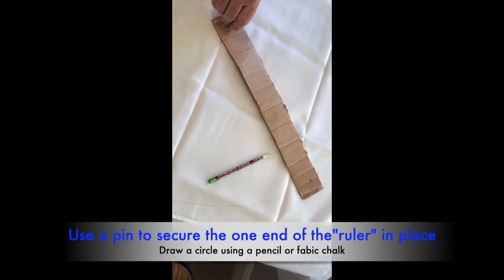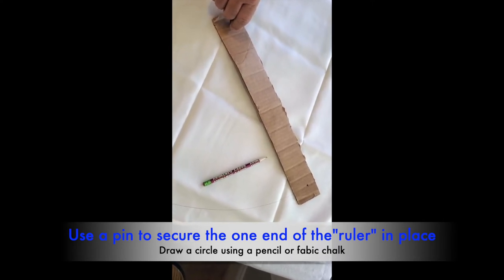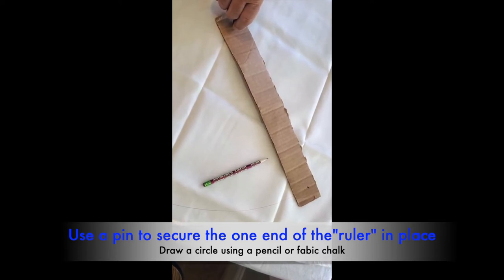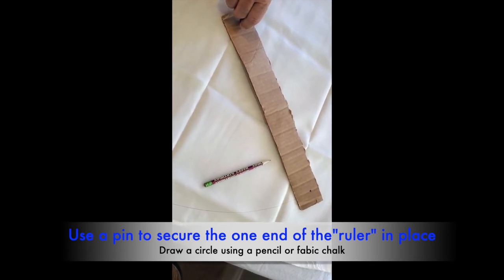Placing a pin or a stationary piece at one hole, we then used a pencil placed through the hole at the 15 and a half inch mark, using it as our compass.